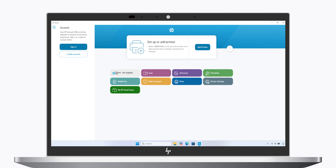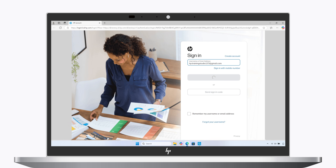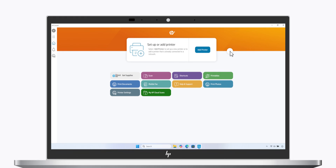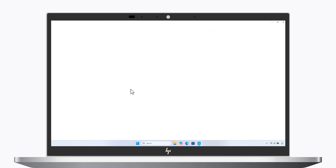When you would like to access the scan, open the HP Smart app and log into your HP account. Scroll to the printer that you scanned from, then select the My HP Cloud Scan tile. Select the download icon to save the scan to your computer or mobile device.